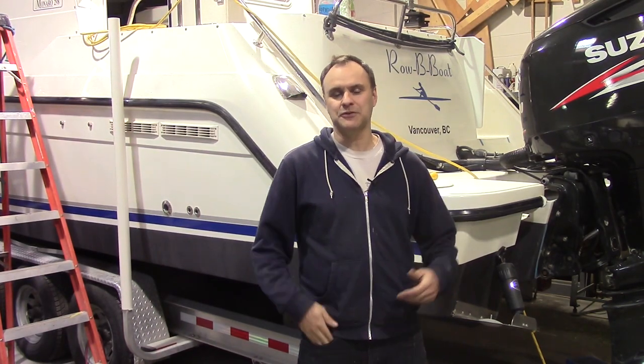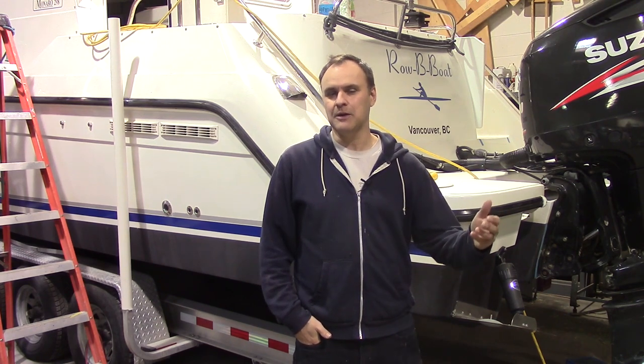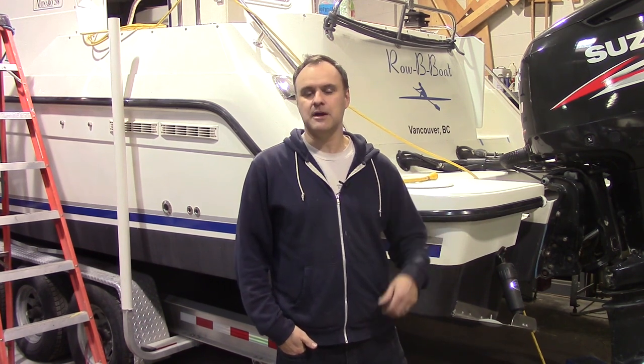That concludes this video. We're now going to put the boat into storage so we can't do a sea trial yet, but hopefully once spring comes we'll put the boat in the water, film it, and show the results. Thanks for watching and don't forget to subscribe.